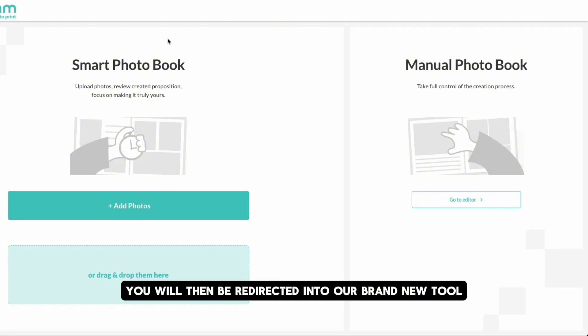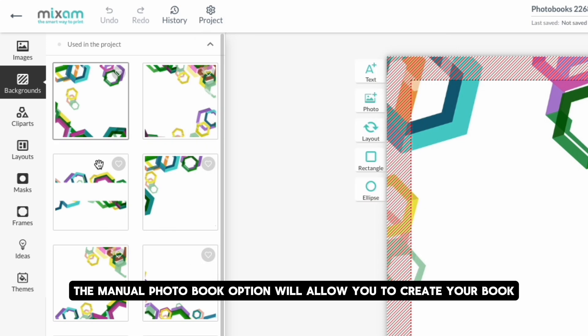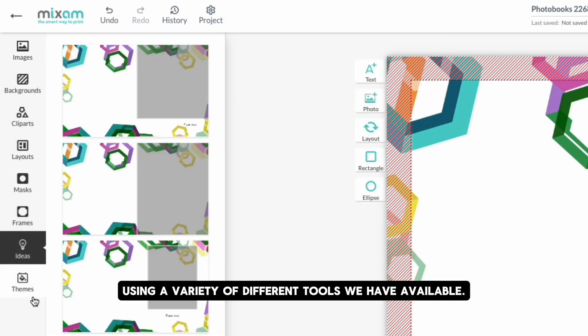You will then be redirected into our brand new tool and be prompted to select either a smart photo book or a manual photo book. The manual photo book option will allow you to create your book directly from scratch using a variety of different tools we have available.